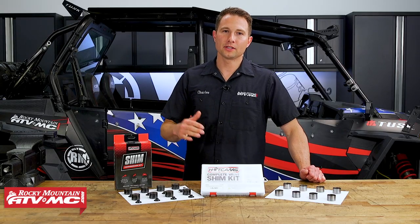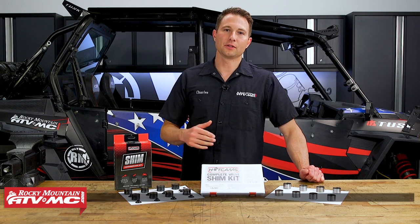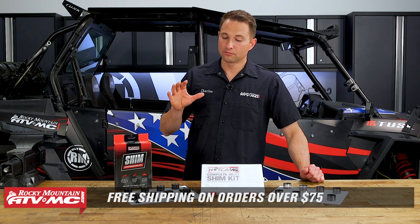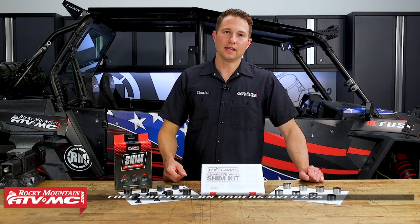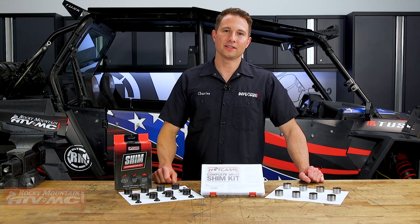If you're going to keep your machine for a long period of time, I highly recommend upgrading to this kit. It's going to save you some money down the road and make maintenance much more convenient. Check that out on our website and subscribe to our channel for more helpful content. I'm Charles — thanks for watching.